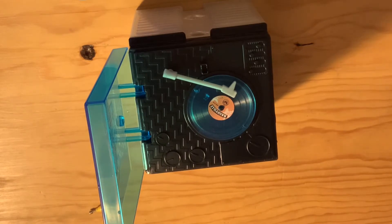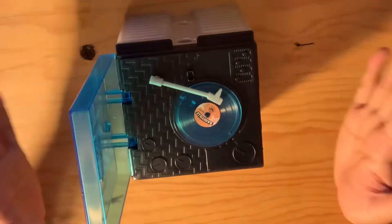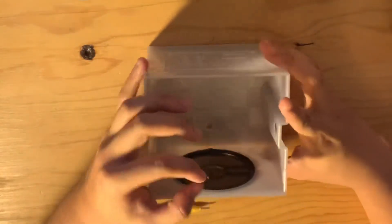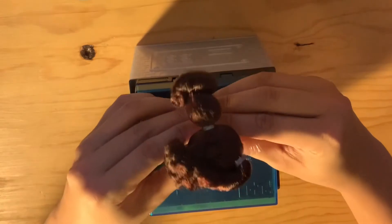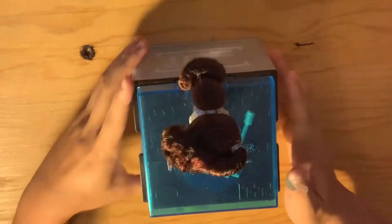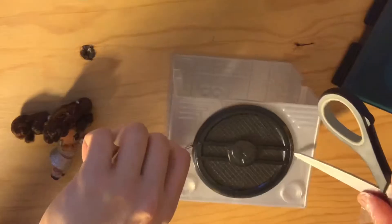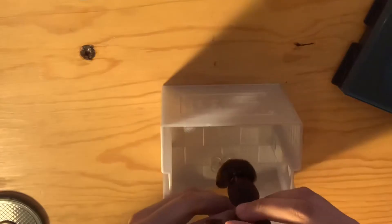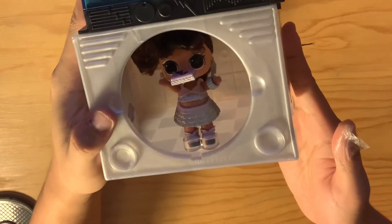It only plays a 30-second clip of the song — so cool! You can actually turn the little turntable into a stand, pop on the little stand piece at the top, slide the little foot piece into the dance floor, and slide your girl into there. There she is displayed inside the stereo — that's one! Let's open our second one and see who we got.